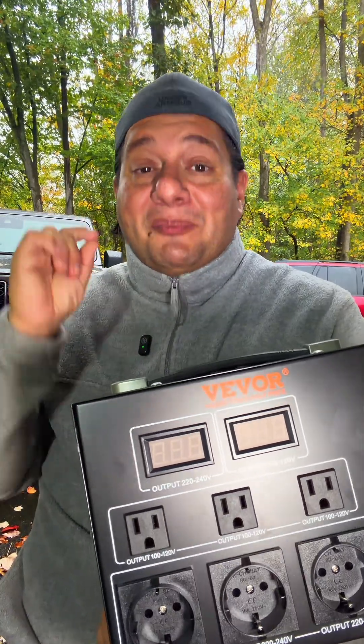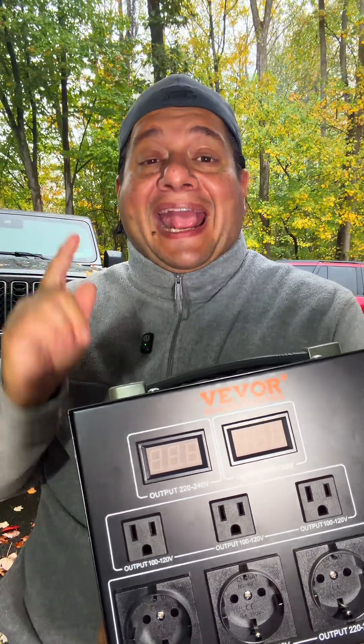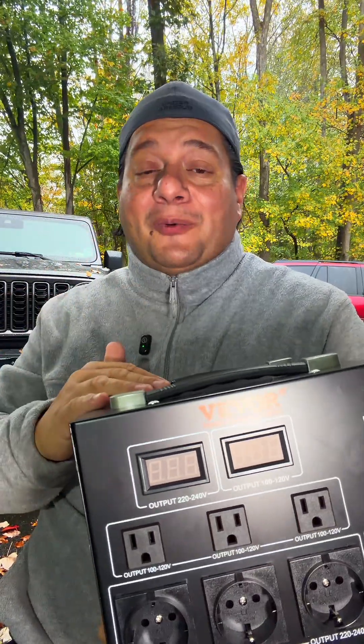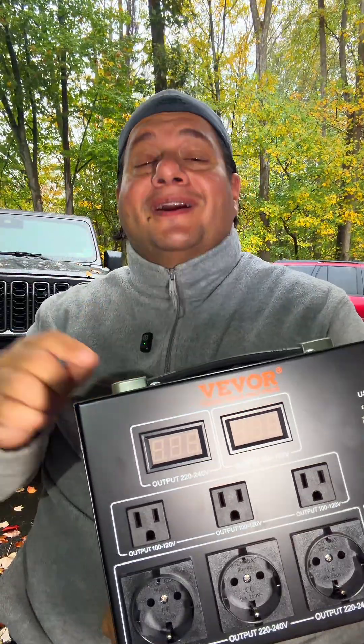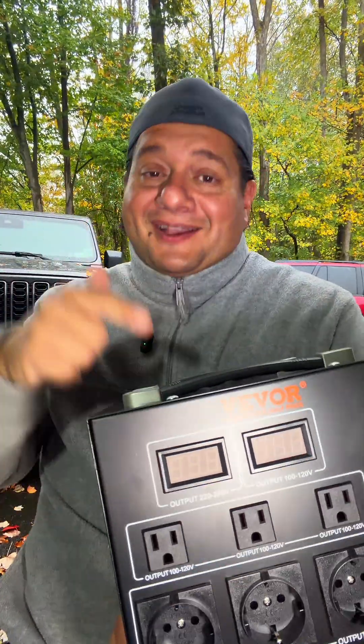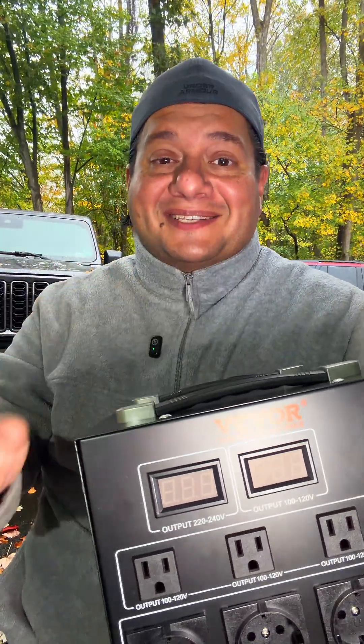I'm telling you, this is a crazy budget-friendly option to convert and get your electric vehicles charging faster. Tino Reviews — I'll be back with a part two to let you know how it works. If anybody's tried this before, hit me up in the comments. Let me know — has it worked? I'll be back with a part two. Cross my fingers, I think this is going to be the solution. I'll catch you guys on the next one.